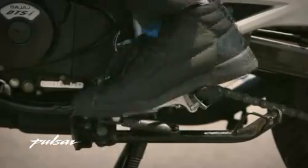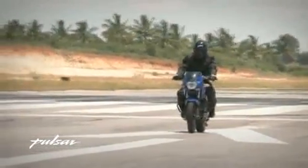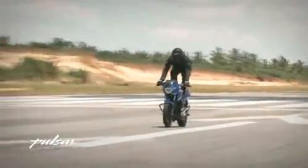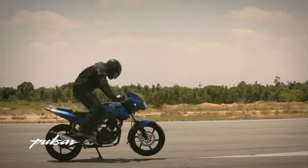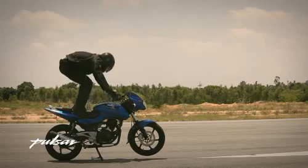Rev up and get the machine going. When it gains speed, slowly climb onto the seat, preferably one leg at a time. Stand in a crouching position holding the handle. Move in a straight line and ensure the bike is stable at a desirable speed.